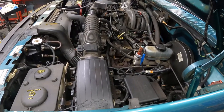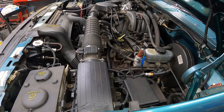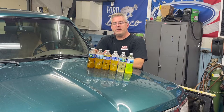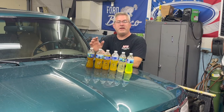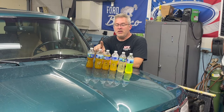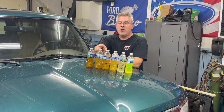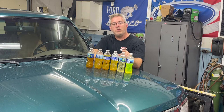After all the coolant was added and the system was burped of any air pockets, we checked for leaks. We didn't find any and this truck is good to go. We did four additional flushes after the drain — the first one was the only one we used the Prestone flush and cleaner solution; the rest was distilled water. You always want to use distilled water. If you don't have that much available, use tap water, but make sure your final flush is with distilled water.